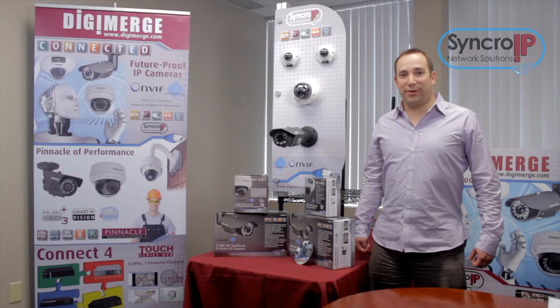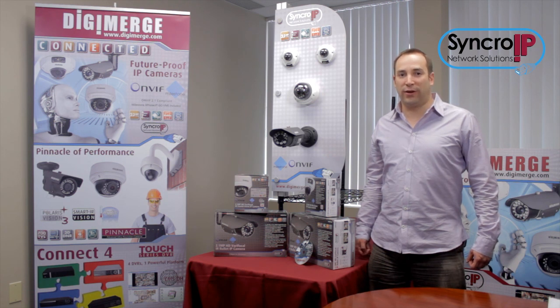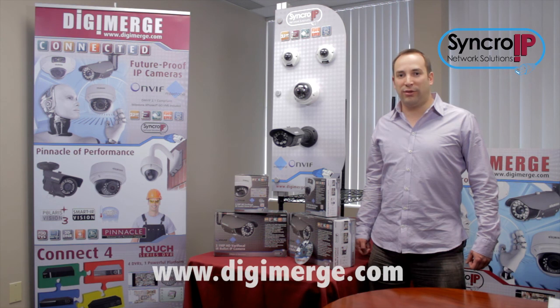So that summarizes the DigiMerge Synchro IP camera series. The cutting-edge lineup is high performance, high definition, with advanced features and overall compatibility. To learn more, please visit www.digimerge.com. Thanks for tuning in.